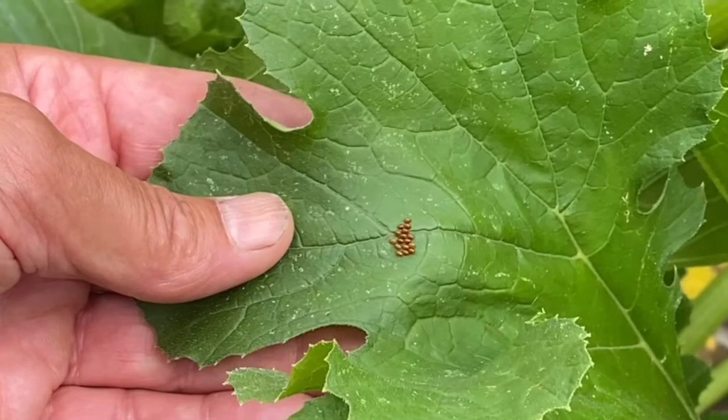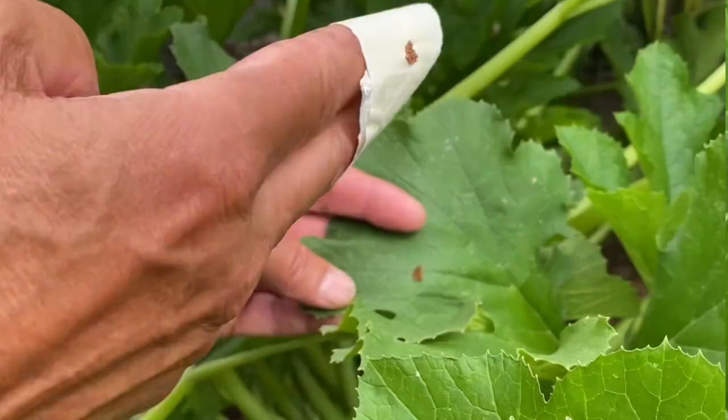It's July 19th and as you can see my zucchini plants are looking healthy. If I hadn't gone and looked for egg masses these would have hatched and destroyed my plants.